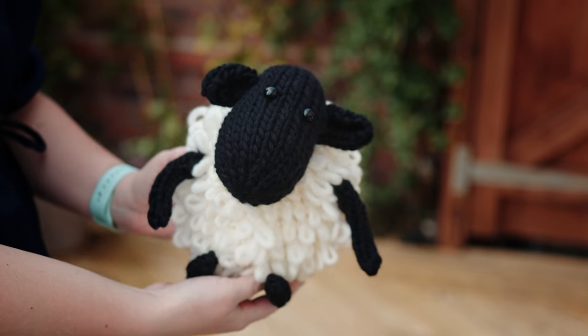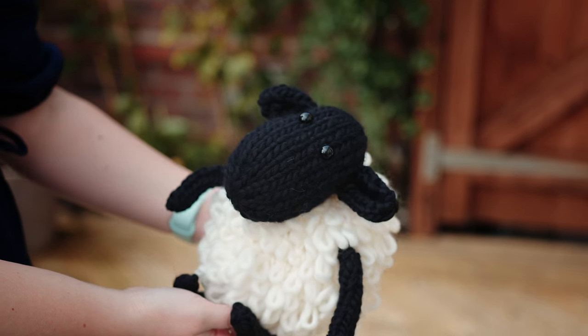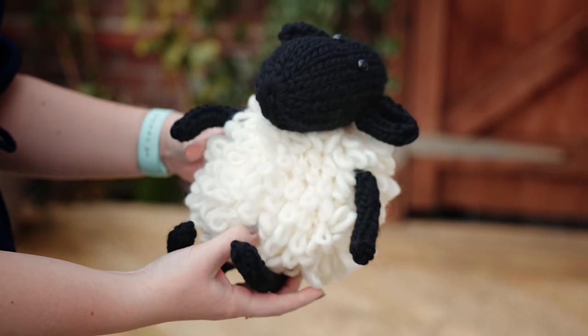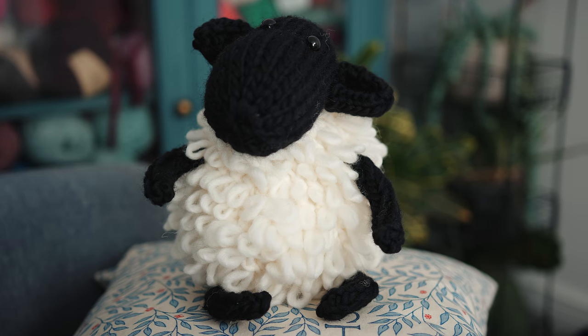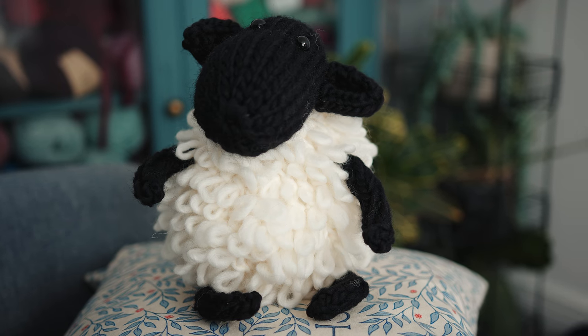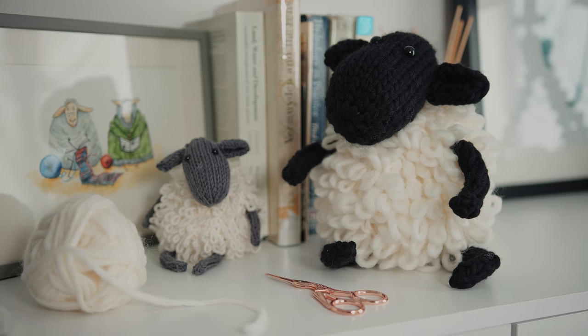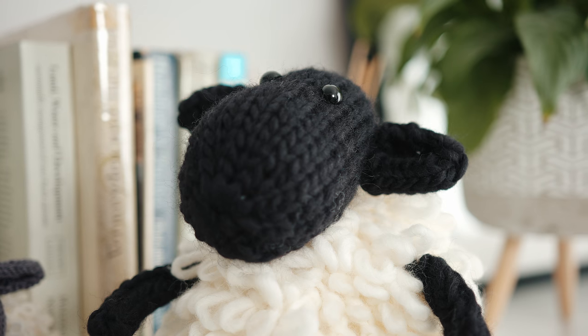There are some more advanced stitches in there — some that we haven't covered on the channel yet — so it's going to be really exciting. That's covered in video one, and then we're going to look at knitting up all the various parts in video two. Finally in video three we're going to put the whole sheep together, which is probably the fiddliest bit. If you want to rush ahead, click the link below to get a pattern that will take you through it.